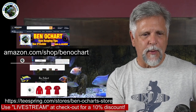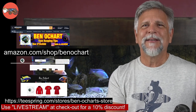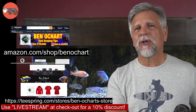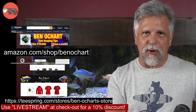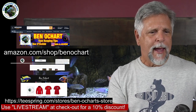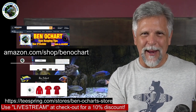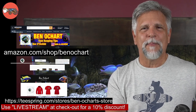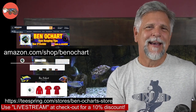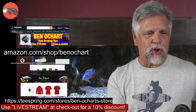Some of you have asked how to support the channel, so very quickly, you can use the Amazon link to visit my store — anything you get at the store or anywhere on Amazon helps the channel and doesn't increase your price one penny. You can also pick up some pretty nice gear over at the Teespring site, where I have mugs, tees, t-shirts, hoodies, and stuff like that. So those are ways you can support the channel.